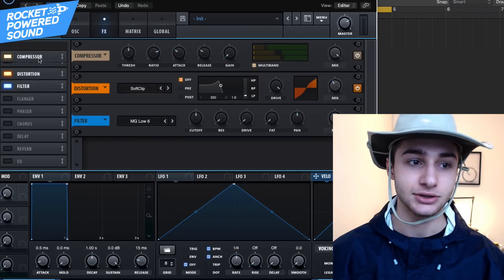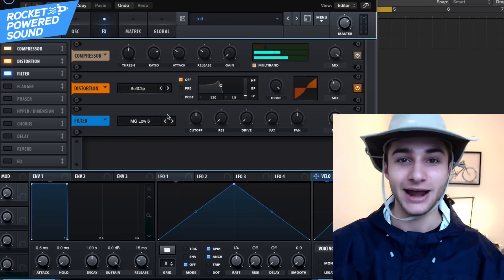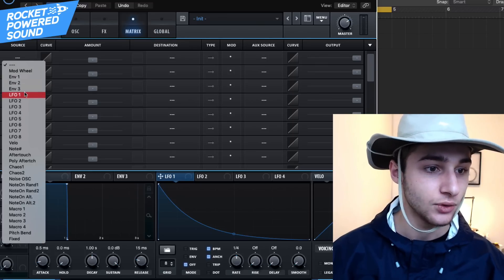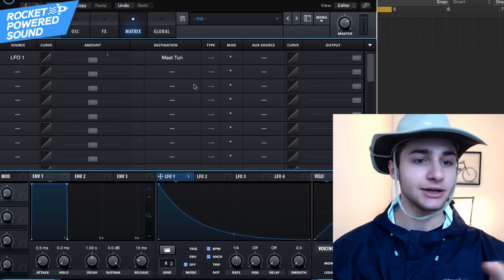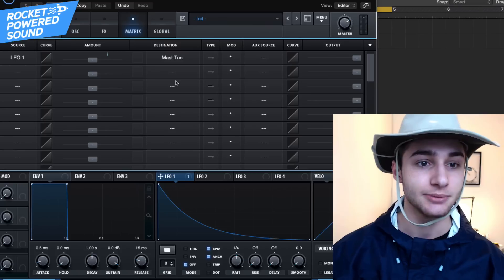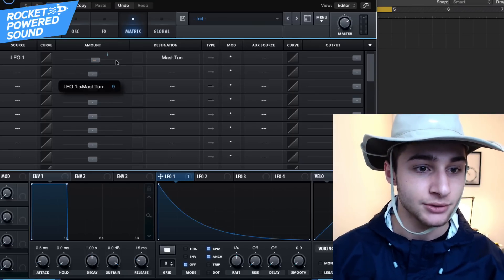Finally, go ahead and turn on the Filter, and leave it just like that — we're not going to touch anything there. Now this part is super simple. The sound isn't punchy enough right now, so take LFO 1 and in the matrix go to Global Master Tune. We are modulating the master tune — not just the tune of any specific waveform. The reason we do this is because we can't drop the LFO directly onto the pitch of the sub, so we go through the master tune to affect the overall tuning of the entire synth.